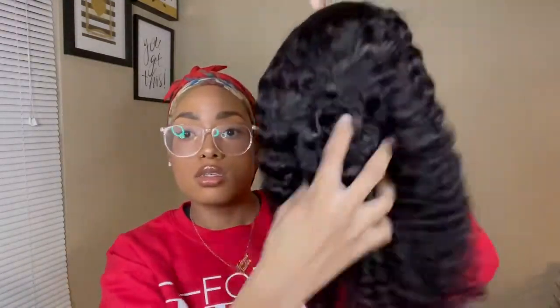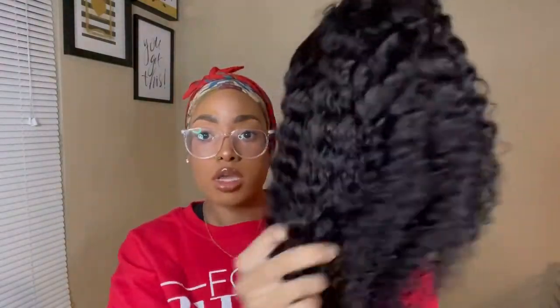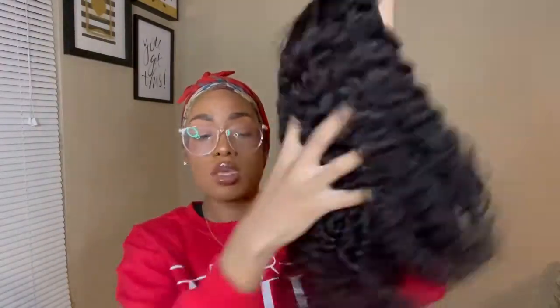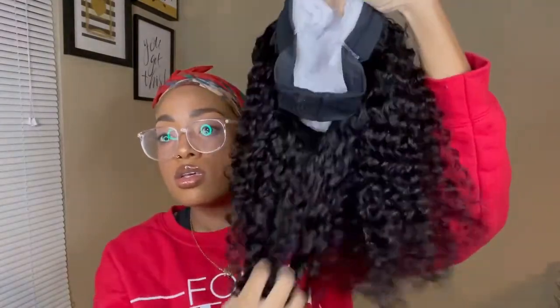So it has a net on it — this is the hair out of the packaging. It has the little headband situation there. It's actually pretty soft, has a normal hair smell, and it's nice and full. It's like a 1B with a little bit of brown to it. Let's go ahead and apply this.